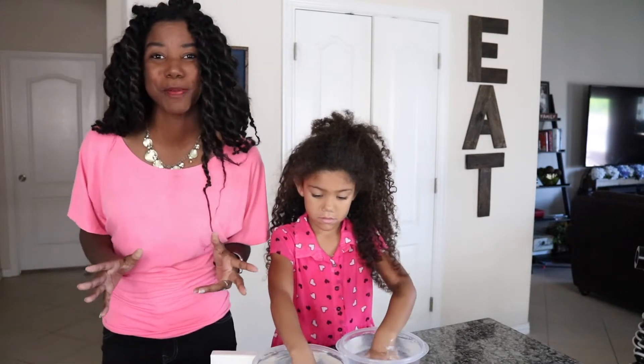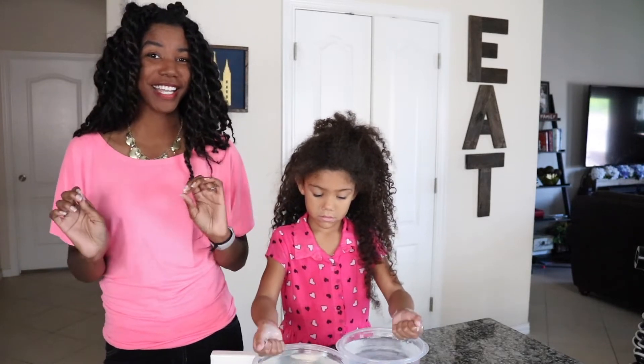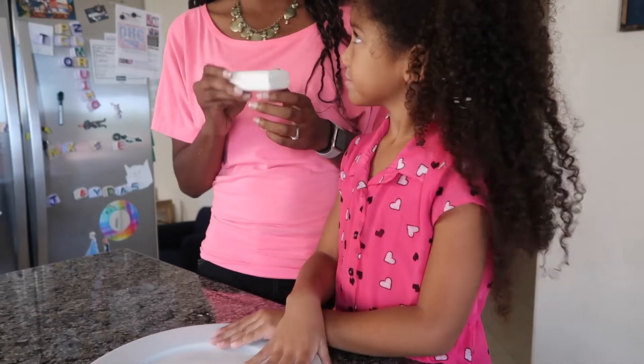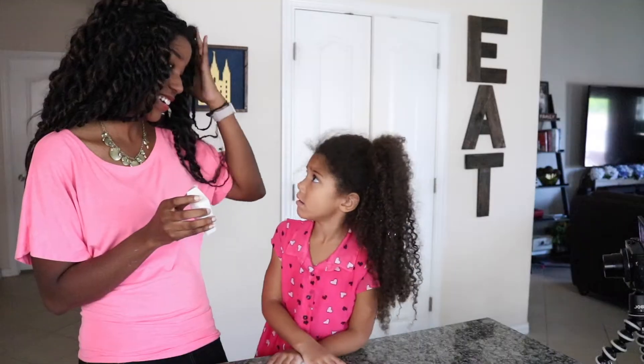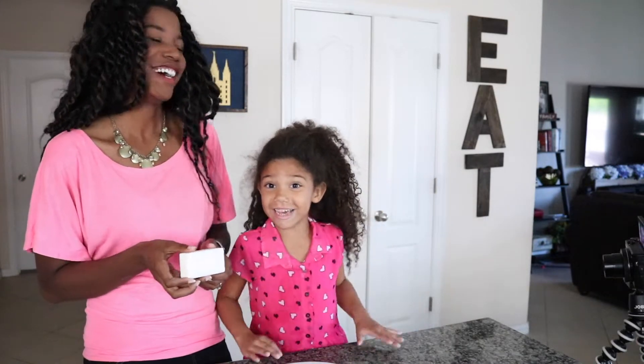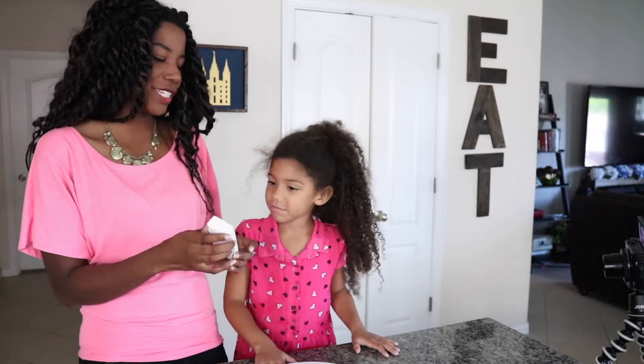So today we're going to do an experiment with this ivory bar of soap to show that it's not only pure, clean, but it's also fun. What we're going to do is we're going to put this in the microwave. That is so, so interesting. So we'll show you how that turns out. What's your prediction?